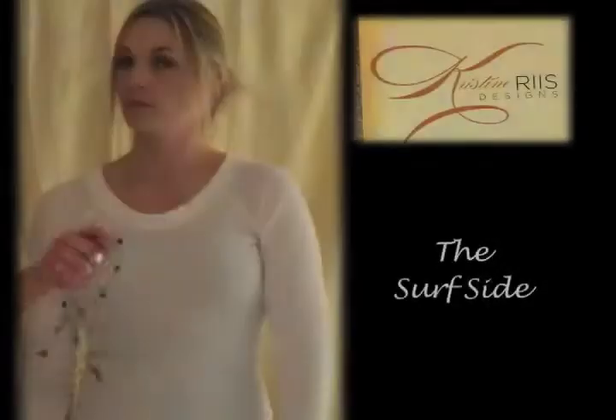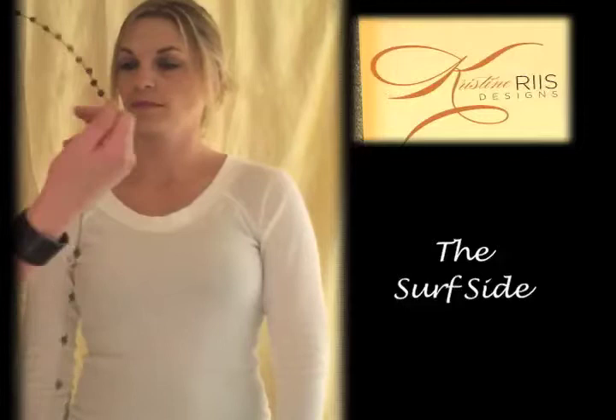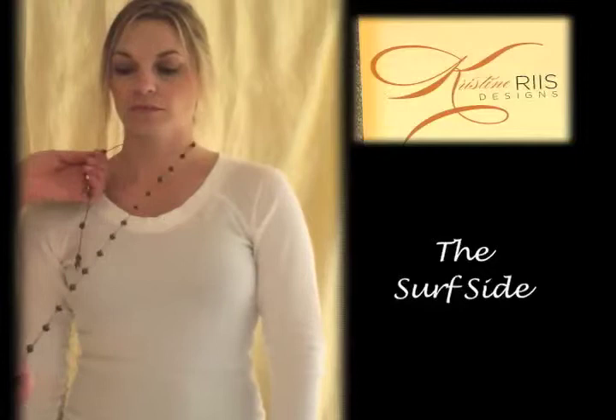My name is Christina Reese and this is another piece from my Boheme collection, and it's called Surfside. We're going to show you what this looks like a few different ways. The first way is the choker look.